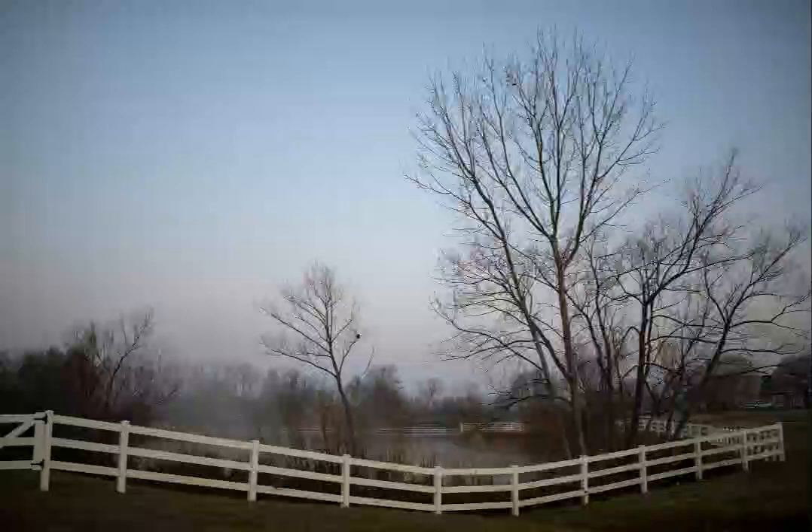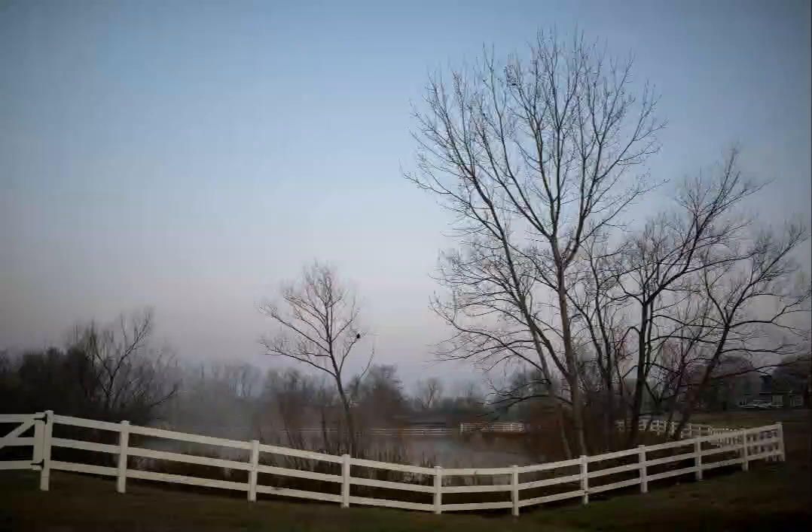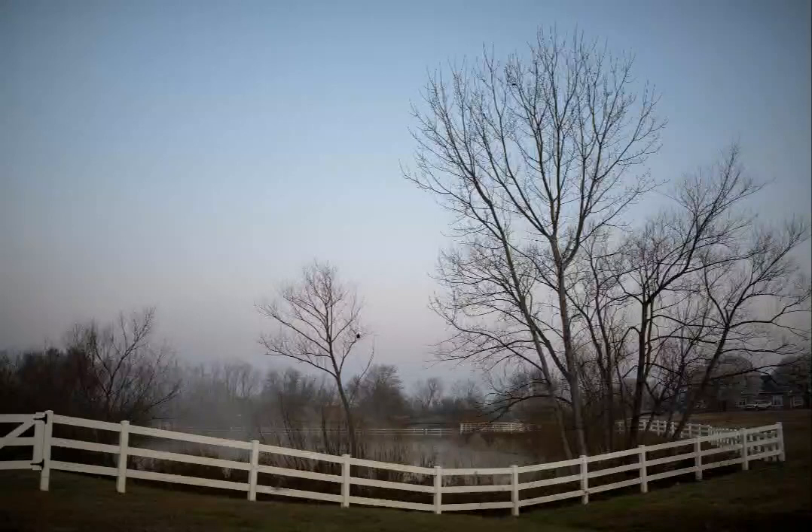I noticed that there was some fog on this pond that I go past every day. It's not really that big of a deal — it's just a pond. In the background there are some houses, and to the left there's a fairly busy street. But it was early morning, the sun wasn't really up yet, and you had this fog rolling over the water. I thought it was kind of an interesting scene — a different way of seeing something I go past every day.